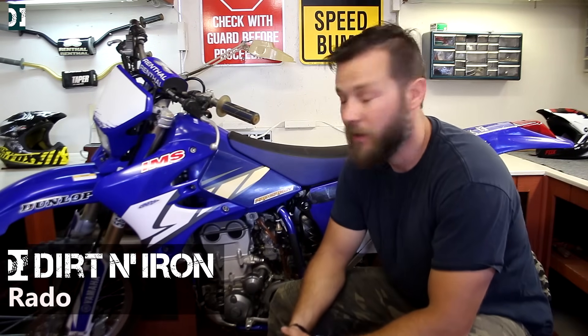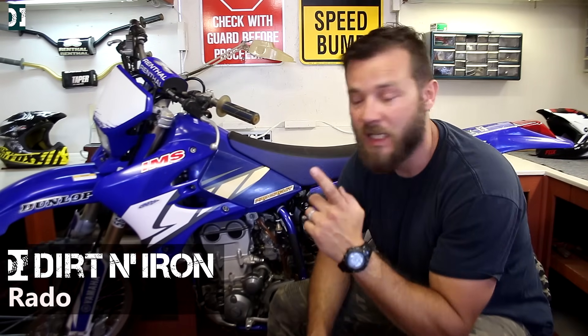Hey, what's up guys, Rado here with Dirt and Iron. Today we are going to talk about how to adjust idle and a fuel screw on a four-stroke dirt bike, so stick around.